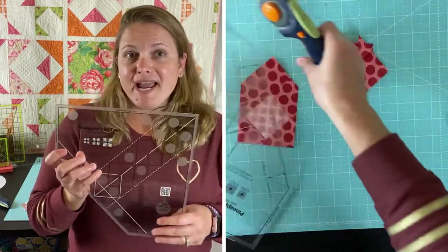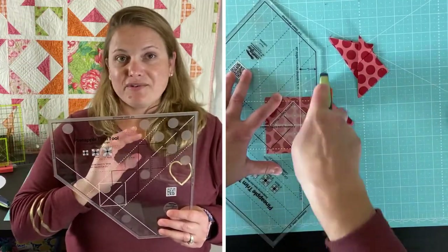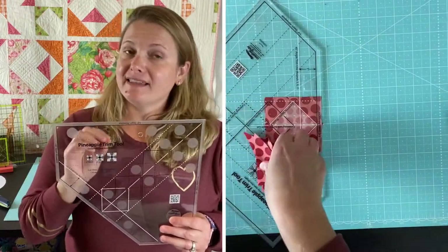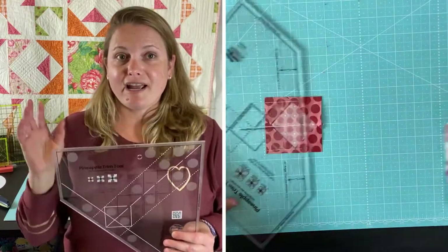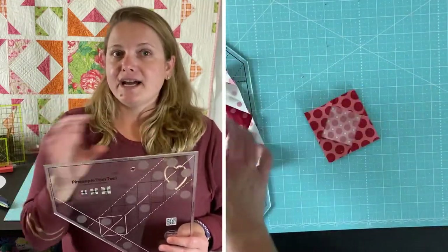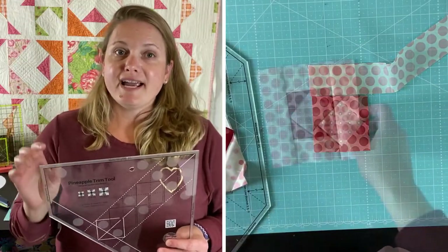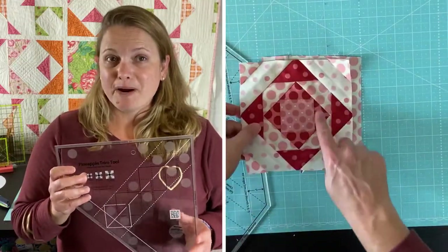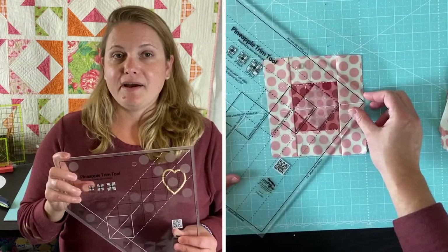I have made a pineapple quilt before and it turned out gorgeous, but it took me a lot of time using a template pattern I purchased. I had to cut out each section of the pineapple block individually, and that took several days of cutting out all those tiny pieces.